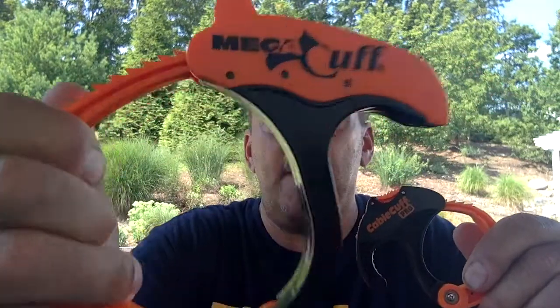Hey guys, Author at Star Reviews, and we're here today to review the Cable Cuff, the Bigger Cable Cuff, and the Mega Cuff.